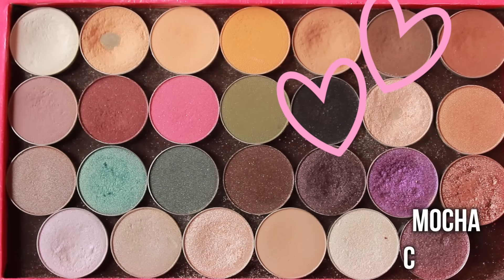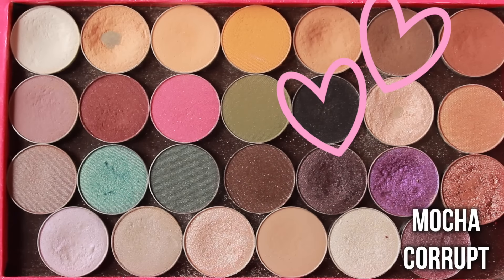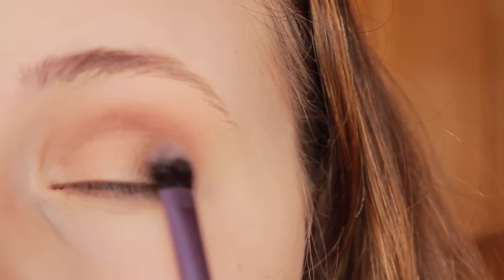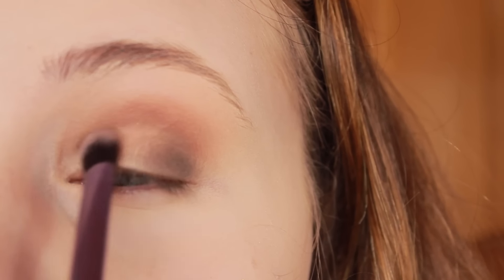And then for the outer and inner part of my eye to create that halo effect, I'm using a mix of Mocha, which is a really nice rich brown color, and a tiny bit of Corrupt, which is a black. I'm just taking it on this Real Techniques fluffy brush and lightly blending that all in to the inner and outer part of my eye.